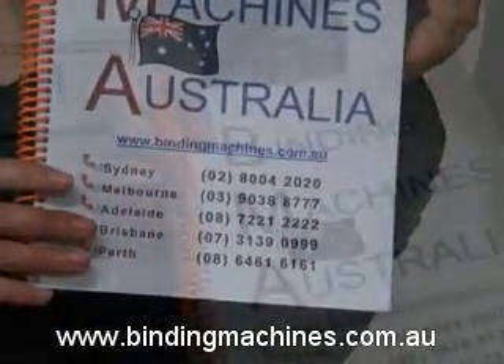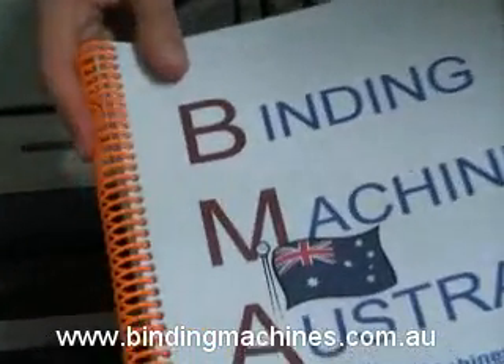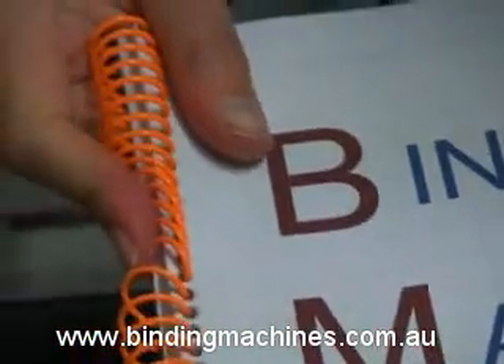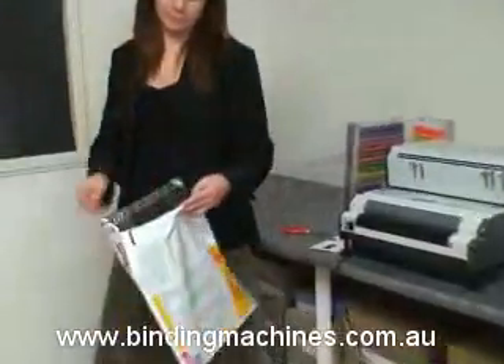Plastic coil binding is also exceptionally robust. The plastic coils, when squashed, will bounce back to their original shape, making it ideal for documents that need mailing or frequent handling, such as tenders, reports, price lists, manuals and the like.